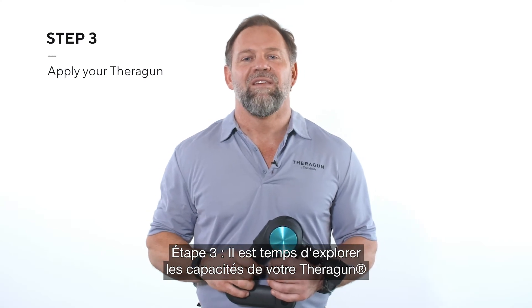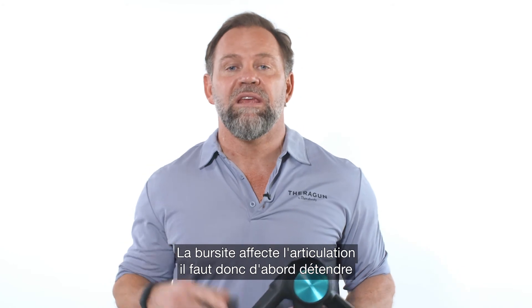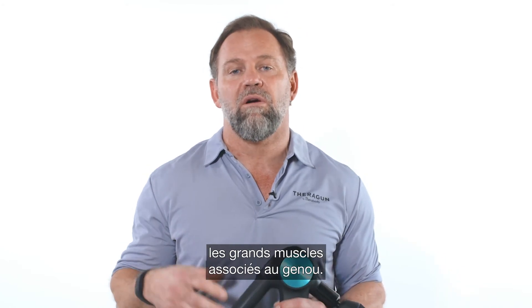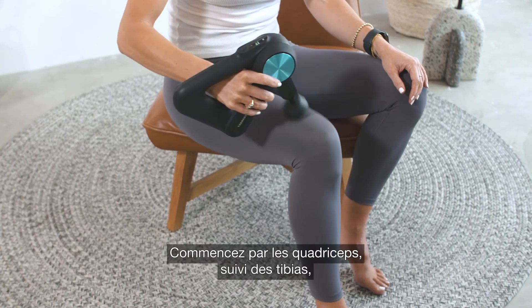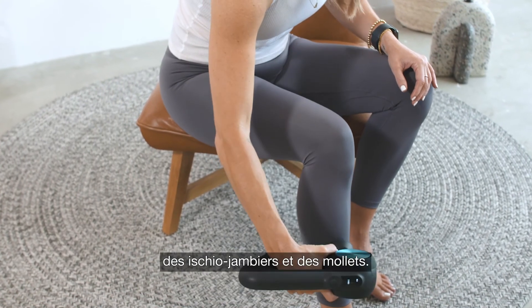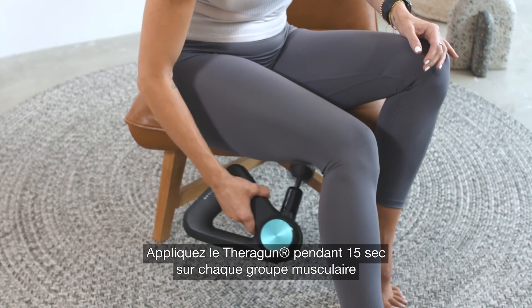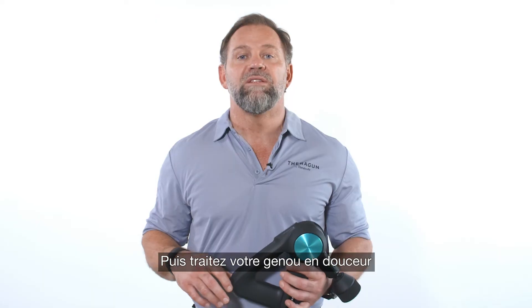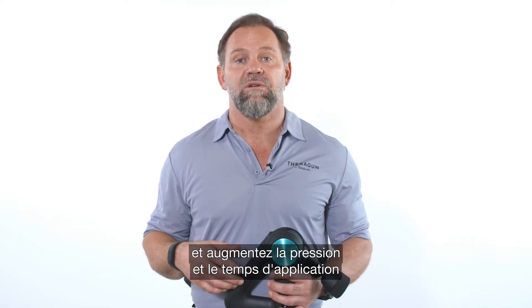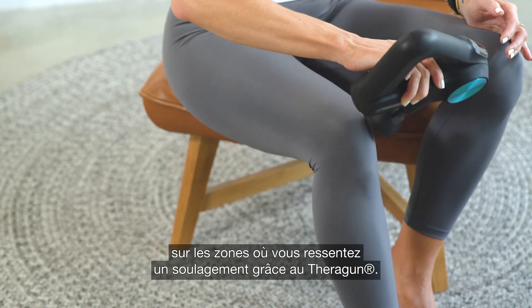Step three, now for the fun part — using your Theragun and finding the relief you're looking for. Bursitis exists in the joint, so you want to release the large muscles associated with the knee first. Start with the quads, followed by the shin, hamstring, then calves. Apply the Theragun for 15 seconds to each muscle group for a total of one minute. Then treat your knee gently and add pressure and additional application time to the areas where you experience relief with the Theragun.